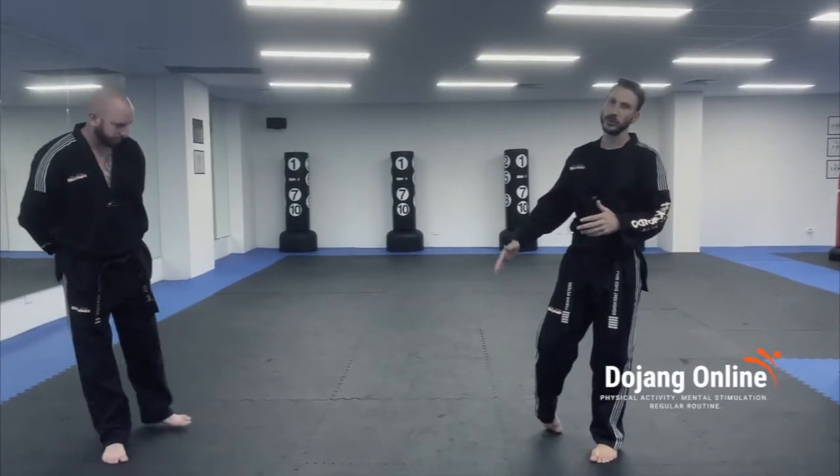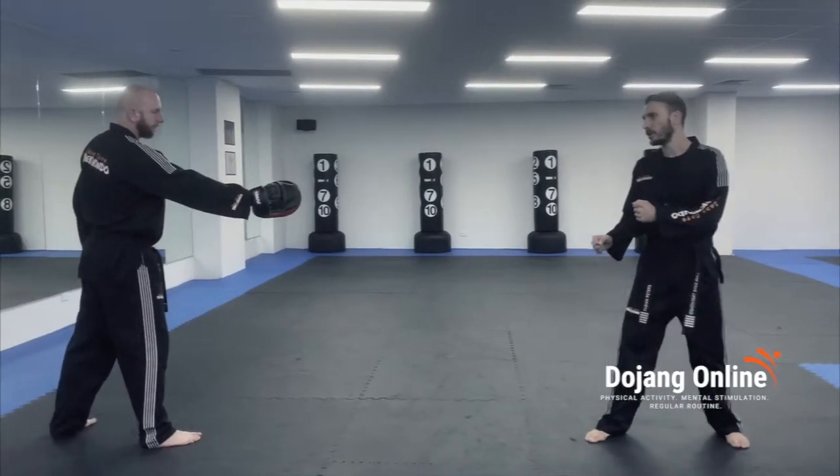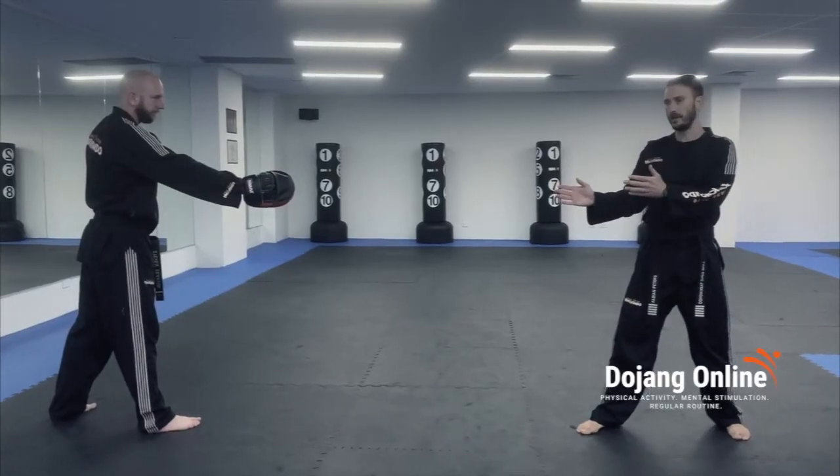We're going to be doing our step behind instep kick. This is what you do if you have a pad holder at home and a target. So you're in guarding block — you must start a little further away from the target as normal, and you must ensure both feet are in line with your pad.